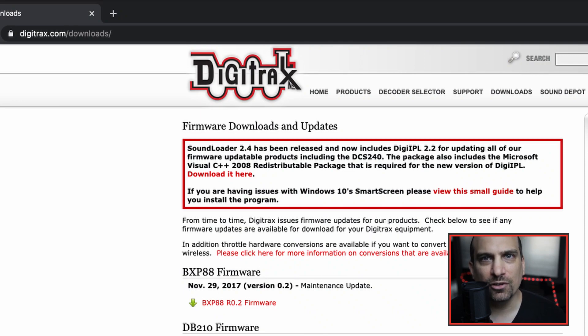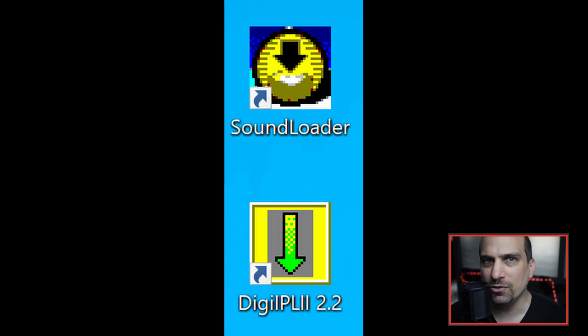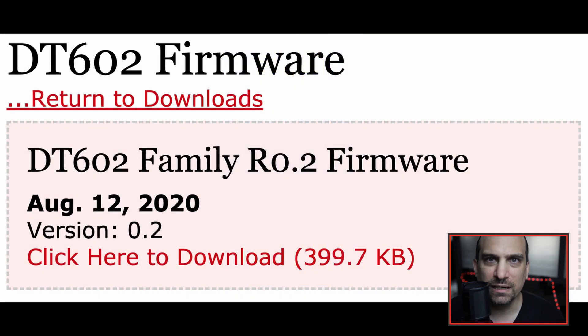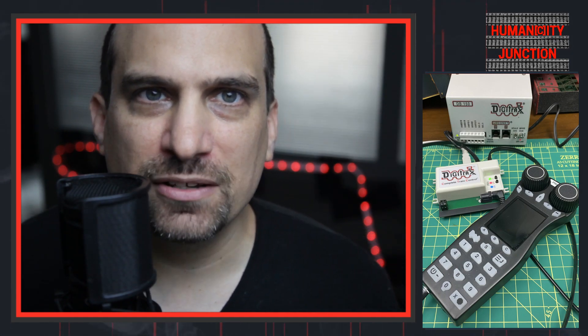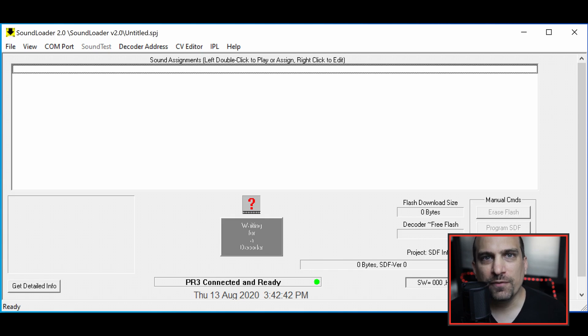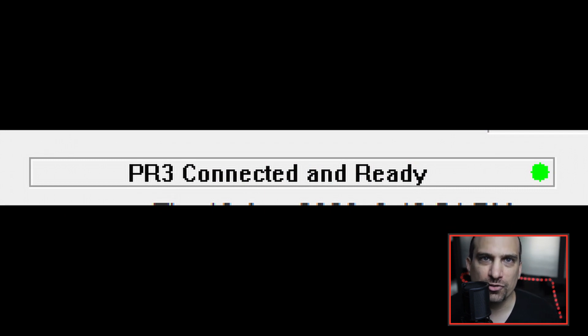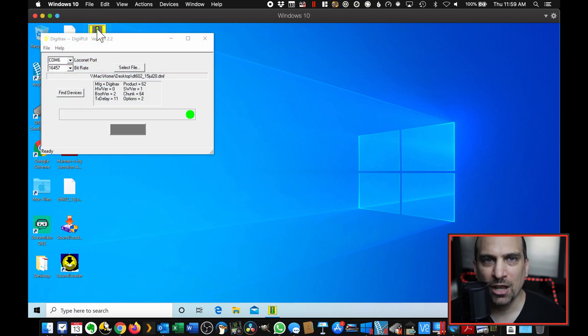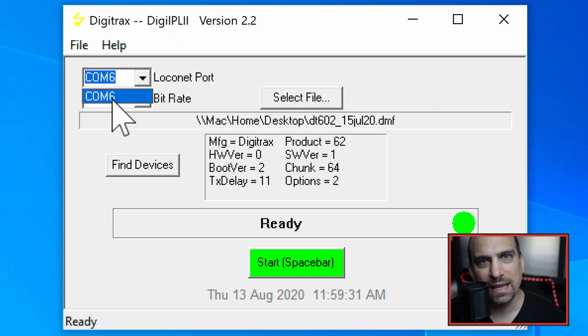For the software, we need to download two files from the Digitrax website. The first is the SoundLoader 2.4 package, which includes the DigitIPL 2.2 software that we will be using for the throttle update. The second file is the latest DT602 throttle firmware update, which is a .dmf file. Once the SoundLoader 2.4 software package is installed, make the connection to the PR4 first. You need to select the correct COM port for the attached USB LocoNet device — in my case, this is COM6.